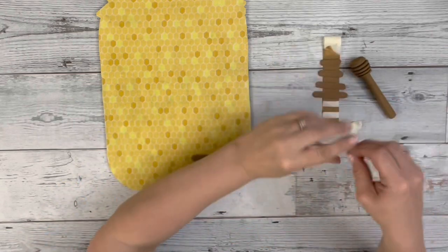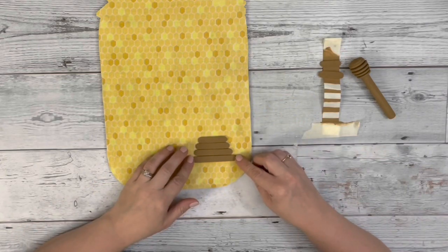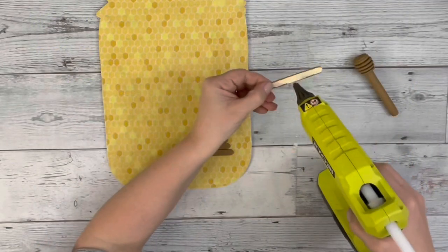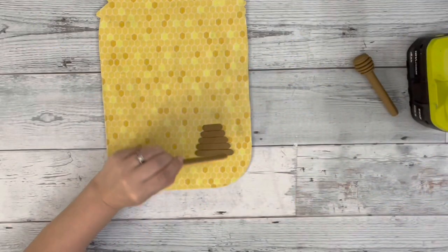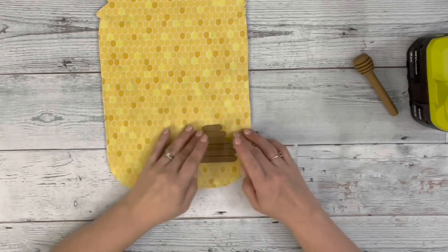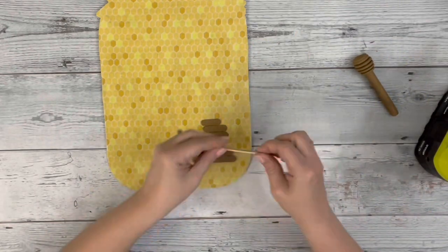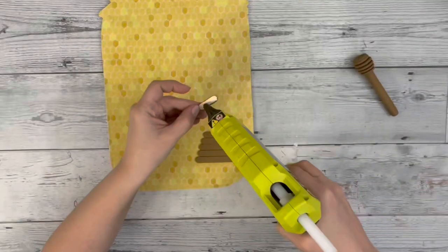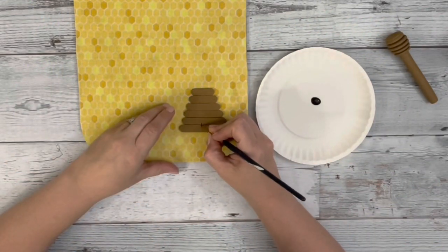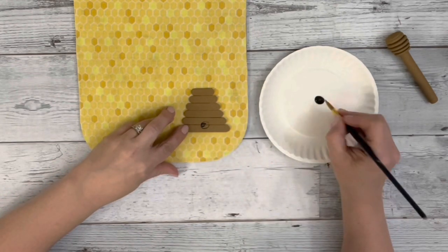Once those are dry, I take the craft sticks and place them down on my fabric, largest to smallest, just to get the shape down before I glue it. Then I just use my hot glue to glue those into place. Then I take black acrylic paint and just paint a little circle on the bottom of the little hive to make the opening.